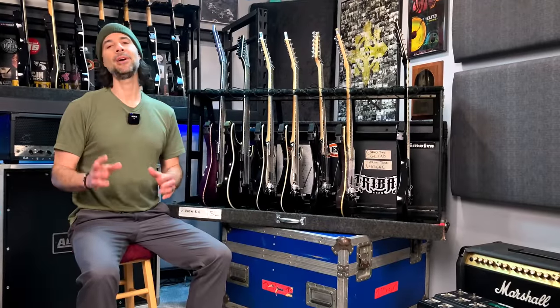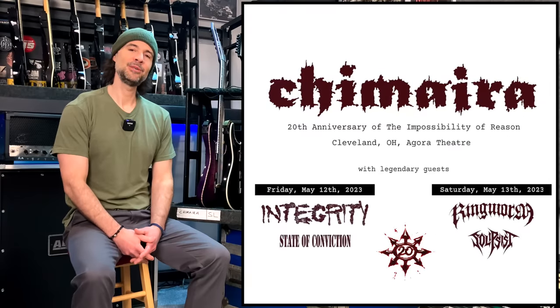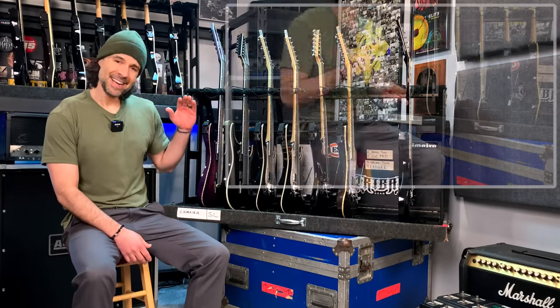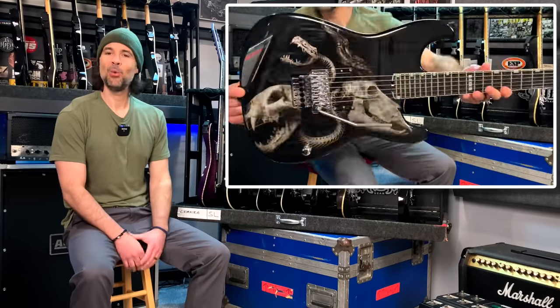Hey, what's up and welcome to a little tour of all the guitars I'll be playing live at Chimera's upcoming reunion shows happening here in Cleveland, Ohio, May 12th and 13th of 2023. I've prepared eight guitars for the show, and I'm going to walk you through every single one of them.